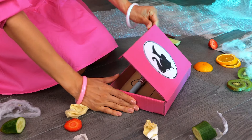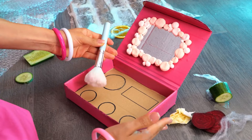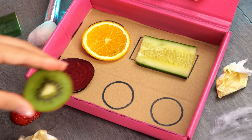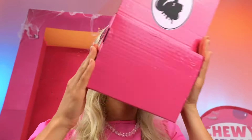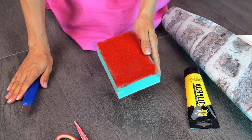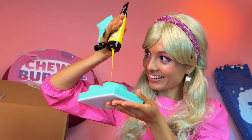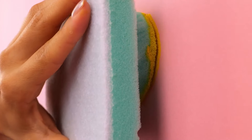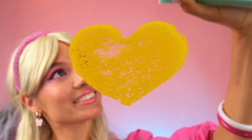Uh-oh, talk about losing face. I guess this doll's starting from scratch. Start by filling up these shapes — Barbie can do this blindfolded. After all, she's Barbie. Now let's try it out — much better! Next up, let's cut up some sponges. Make any shape you like — a heart. Add some paint on top and start stamping on the wall. Make sure to get all four walls.